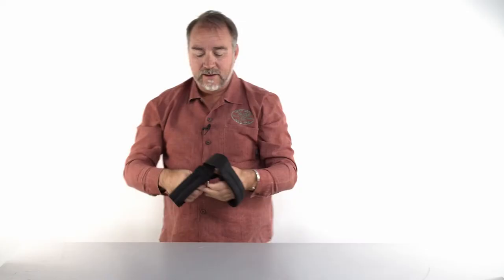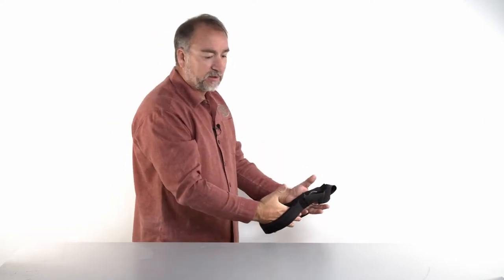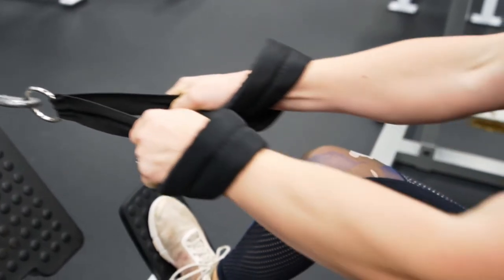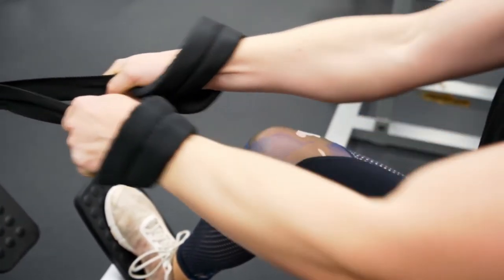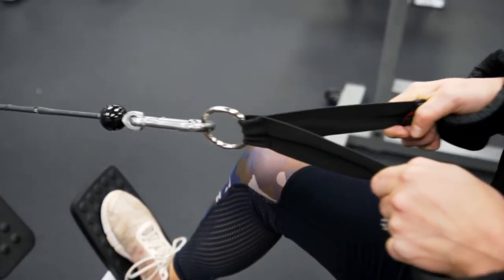You can also do seated rows for more weight. You get on the ground, lay flat, extend your legs out in front of you, and do a seated row like that. This strap is great if you don't have a very strong grip — you loop your hand through, pile on the weight, and push down with nice wide padding.